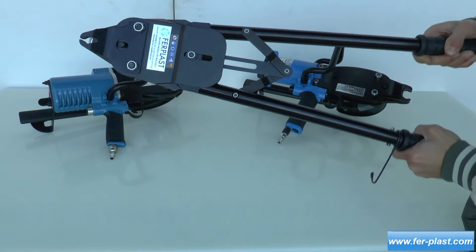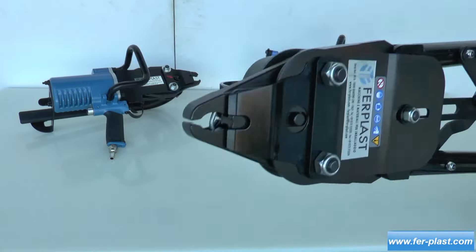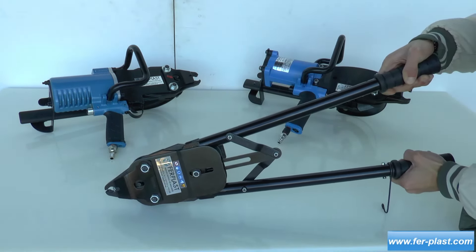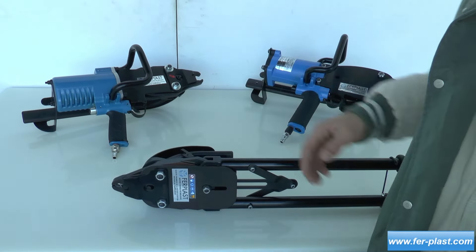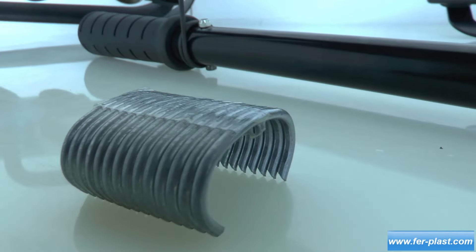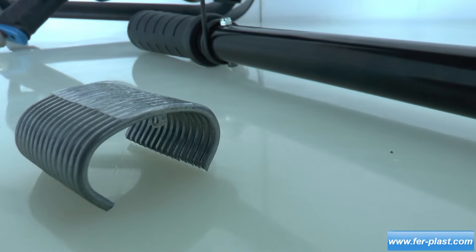The FP13 and FP15 are the two pneumatic cage models, which differ in the size of their points, with the FP13 having a slightly smaller internal closure diameter. For more information, please contact our technicians by email or phone.